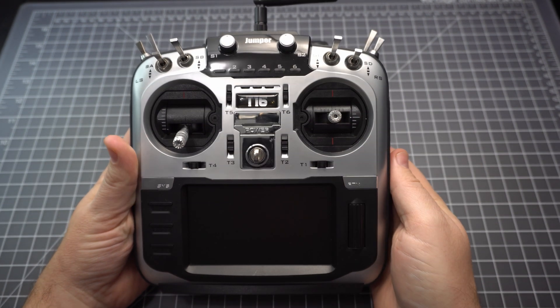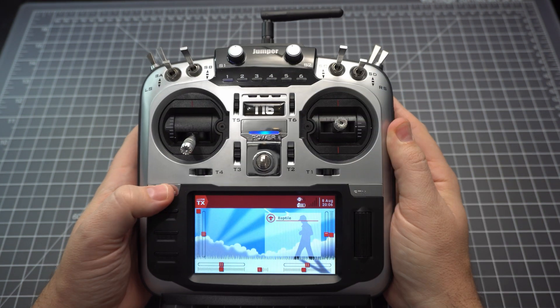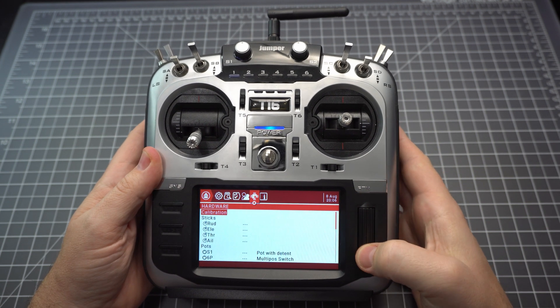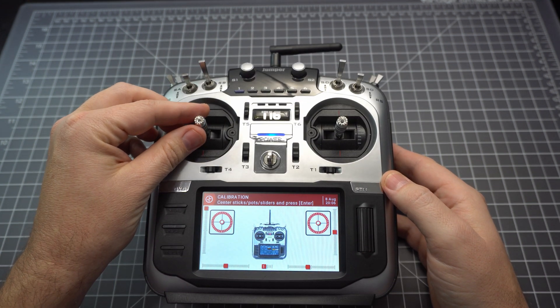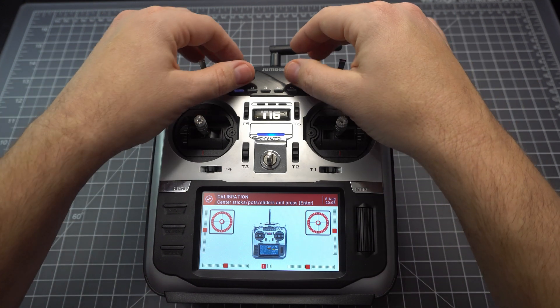I replaced the sticker and now we can calibrate the gimbals. Turn your radio on and press the system button and press page four times. Once you've gotten to the calibration option, press the roller and then put everything to center position — that means both gimbals as well as the pots on the left and right and the two pots on the top of the radio.